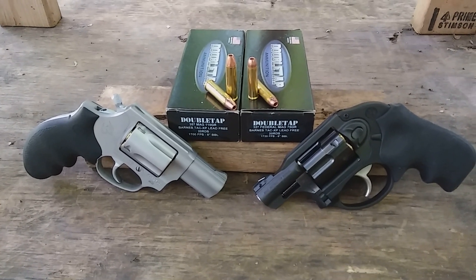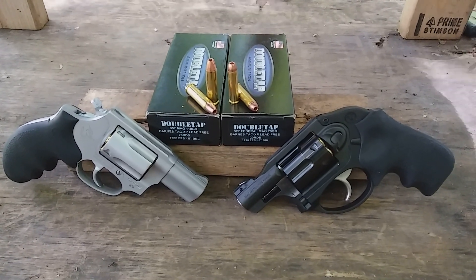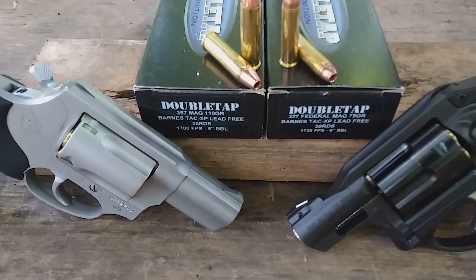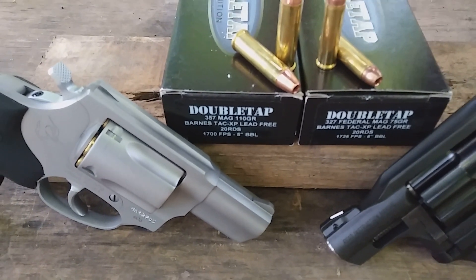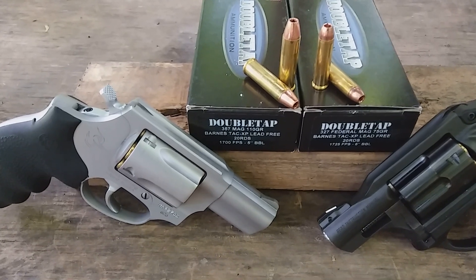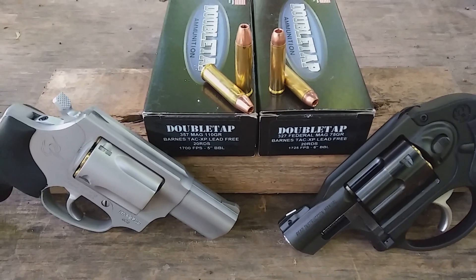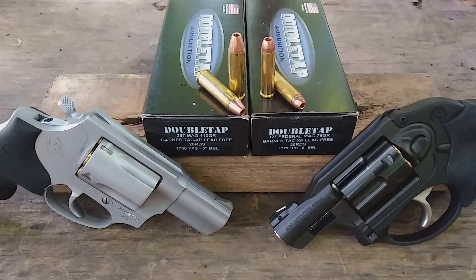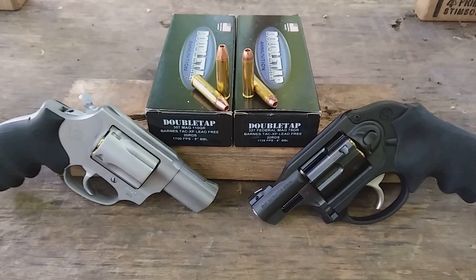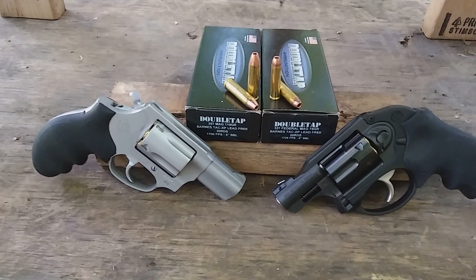Here's another episode of 327 Federal Magnum versus 357 Magnum. Today we have the TAC XP bullet loaded by Double Tap ammunition. The 357 Magnum is a 110 grain TAC XP solid copper bullet rated at 1700 feet per second out of a five inch barrel. The 327 Federal Magnum is a 75 grain bullet rated at 1725 feet per second out of a six inch barrel. But what will we actually get out of snub nose revolvers, and will the 327 Federal be comparable to the 357 Magnum in power and damage?